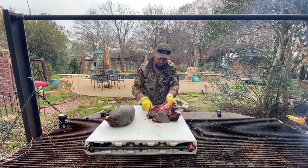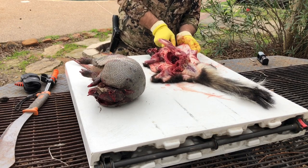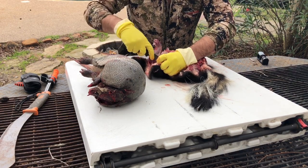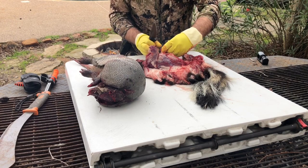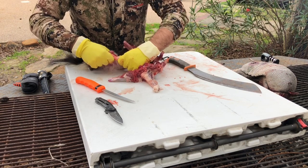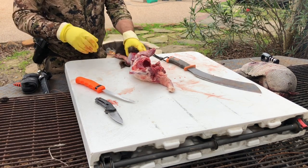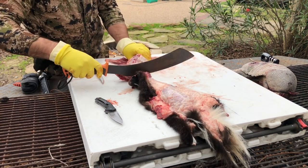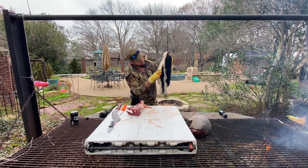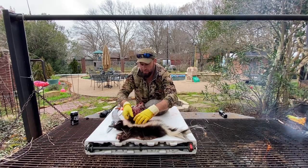I'm going to start by skinning this guy out. Go ahead and cut the head off. There's Pepper le Pew right here. Butchered him — he would have had a pretty hide. Should have saved that tail. Put him right here so y'all can just see how pretty he is.